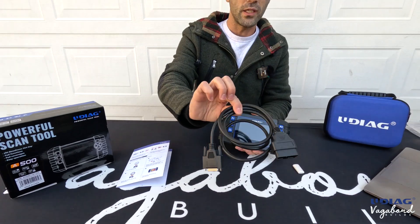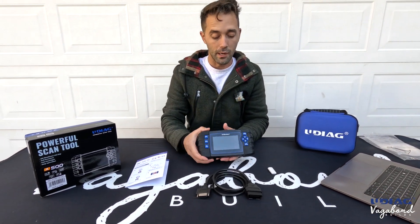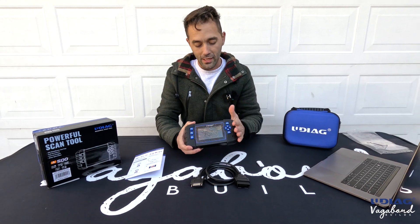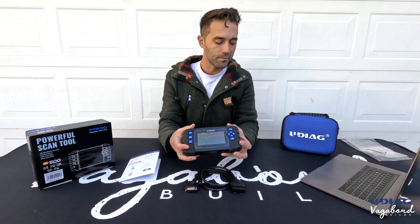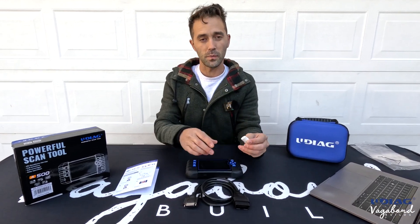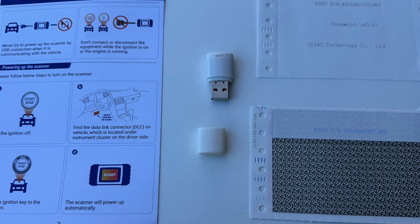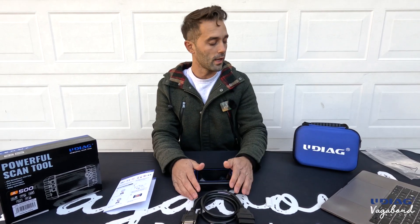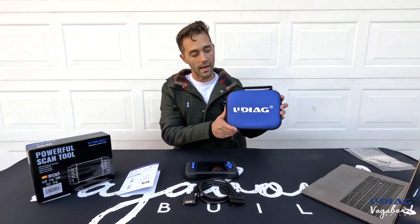You have the OBD-2 cable plug-in included. You will need an OBD-1 adapter — they don't give you one. You also get the scan tool itself with buttons on the right and left to control it, and a USB card for internet-updatable firmware, all in a handy Udiag carry case.